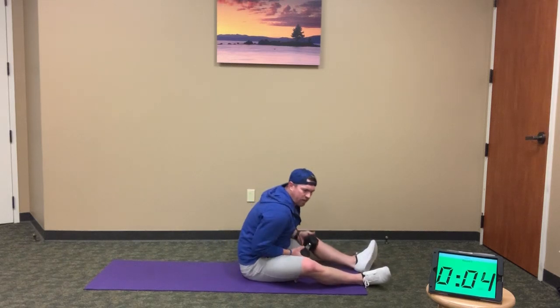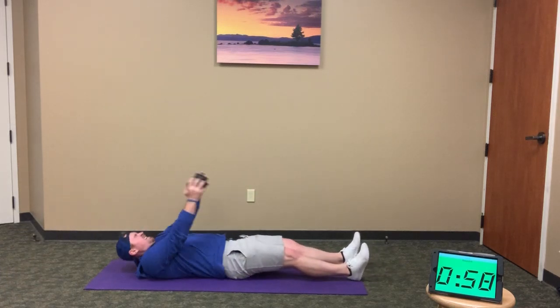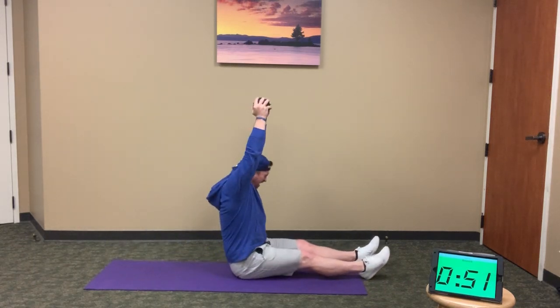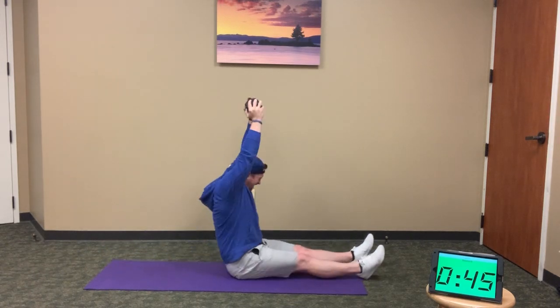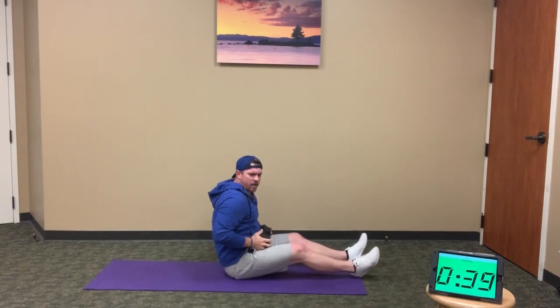I'm going to do this set of 10 L sit-ups and 20 Russian twists with you. Here we go: 1, 2, 3, 4, 5, 6, 7, 8, 9, and 10. When you're done, pull that weight down for 20 Russian twists.